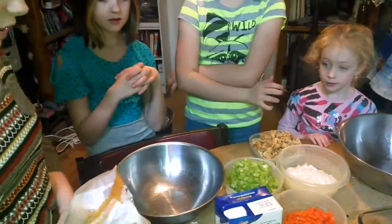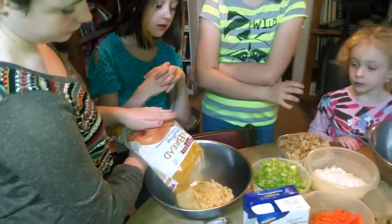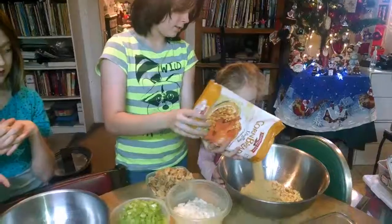Now pour some in there. Some — that's good. Now pour the rest in the other bowl. No, don't move the bowl, hand it to somebody else. Hold the bowl, Chelsea. Don't let it fall off. Yeah, dump the whole rest in there.